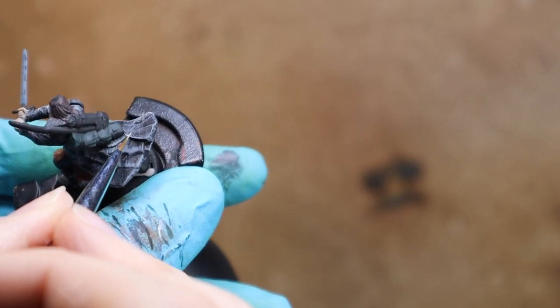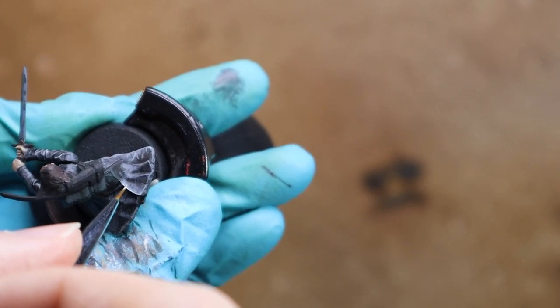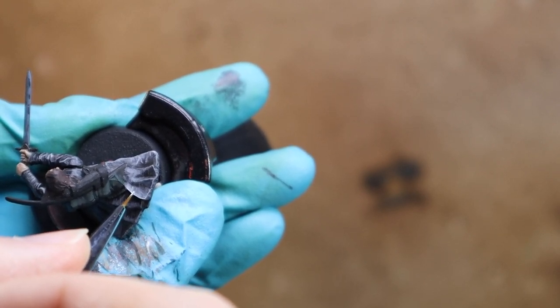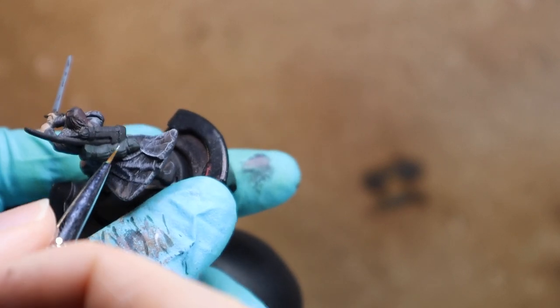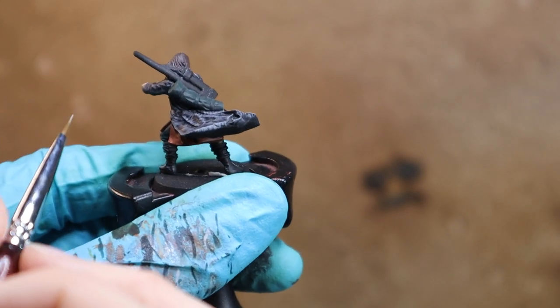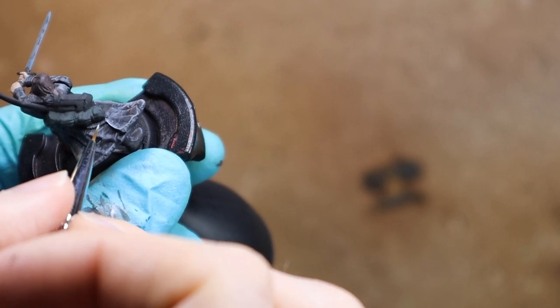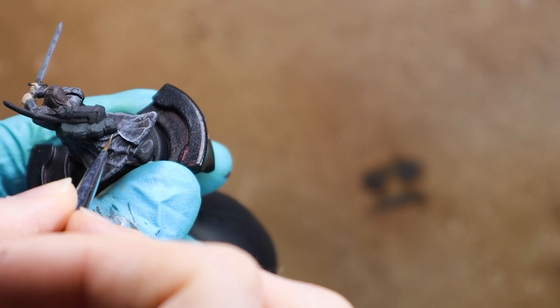I've been over this area a little bit, but I want to make sure it intensifies a little bit — you can go back over areas once it's dry and draw that highlight up a little bit more. It's kind of the same process with edge highlights: sometimes you have to rework the area a couple of times. Same with the scratches process here — just go over the area depending on how much you want it to look.